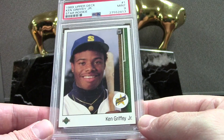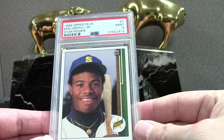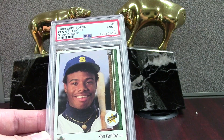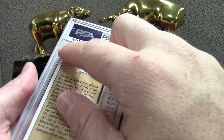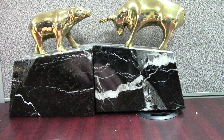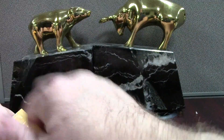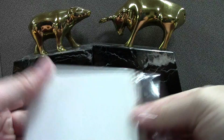This is in the new holder — it's a Griffey PSA 9. If you're a fan of Griffey and don't want to shell out 450 bucks for the 10, just buy a clean 9 because these nines look beautiful — almost identical to the tens. The difference is maybe a soft corner or a surface scratch, nothing crazy that would keep you from saving 400 bucks. On this channel, we're all about value.